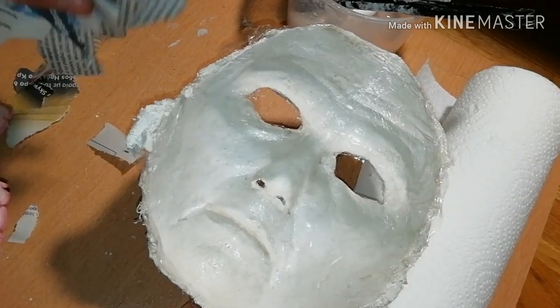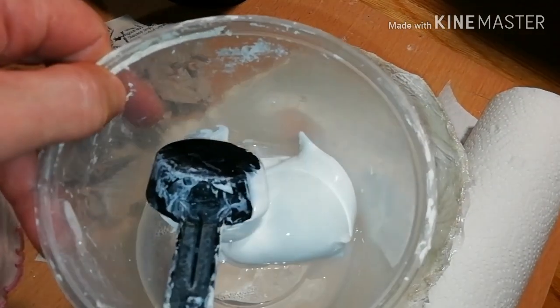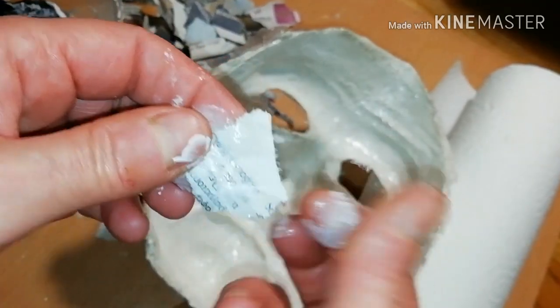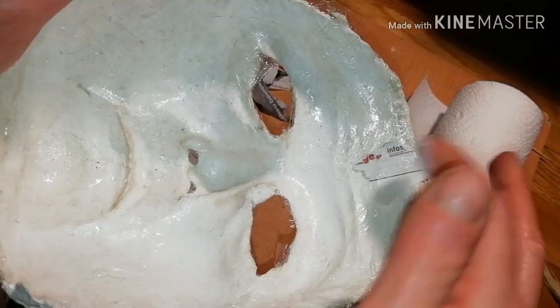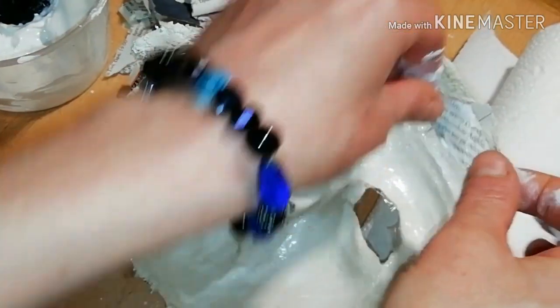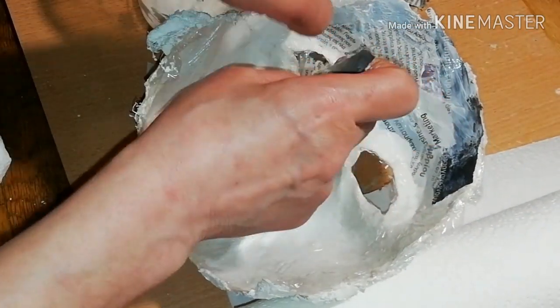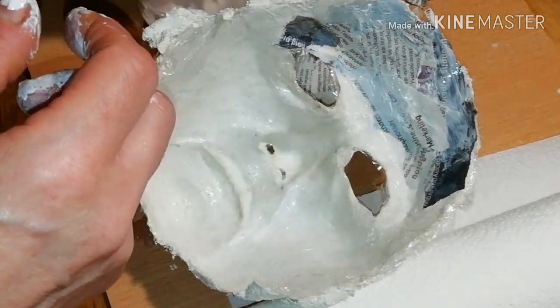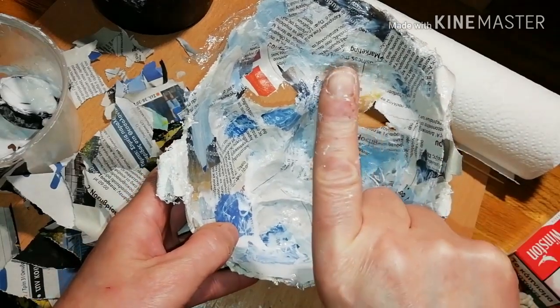To make the mask, you need torn pieces of newspaper and wood glue diluted with a little water. Dip the newspaper in the glue and start applying the pieces carefully. Take your time, slowly covering the whole surface of your mold and hiding the food wrap film under it. This was the first layer.